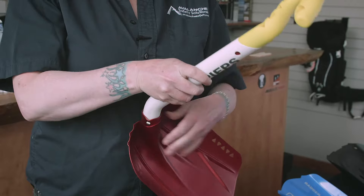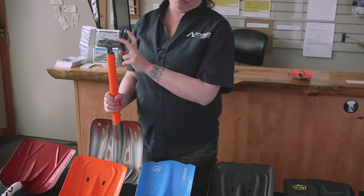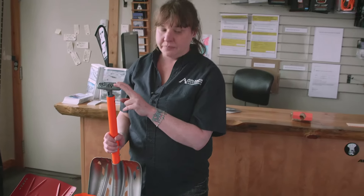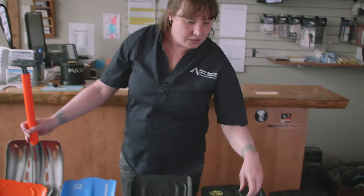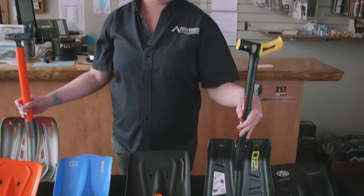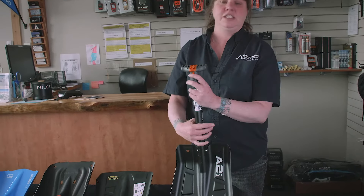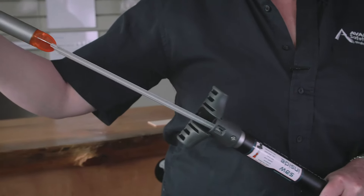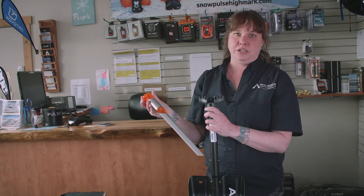Shovels can definitely vary in weight — they go from 600 grams up to 900 grams. For example, the Mammut Lite Pro comes in at just over 600 grams, in comparison to the BCA D2 which is over 900 grams. Some shovels also add the extra feature of a saw inside the handle. The saw is handy to have, but remember it is going to add weight to your shovel.